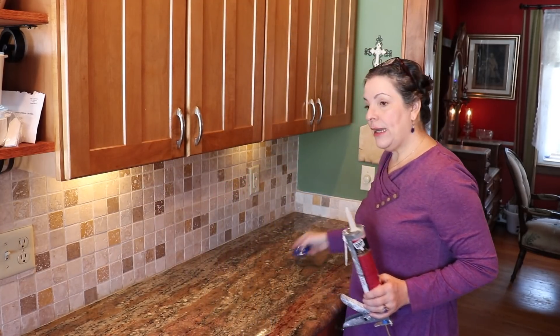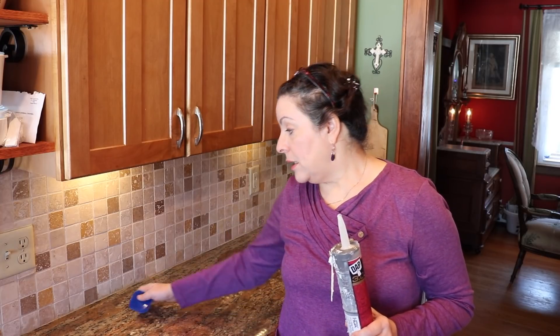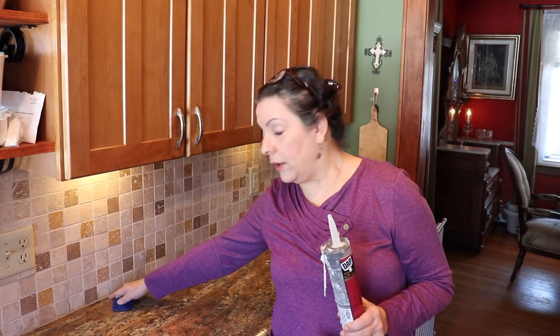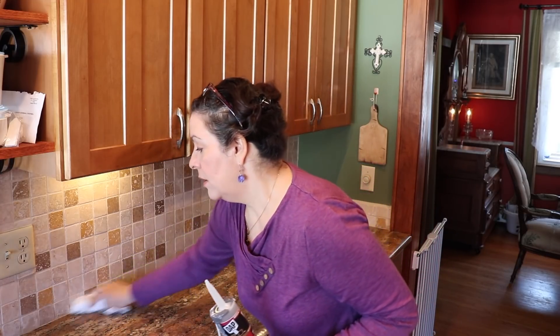You're probably wondering — you just sealed the whole thing including the bottom part where the grout is, so why are you putting silicone on it? It's to protect the bottom part even more. Even though I have sealer on the grout at the bottom, the transition between the granite and the tiles is the area that's always going to have water or whatever. I don't want the water over time to get the sealer off and then have the grout at the bottom start coming off.